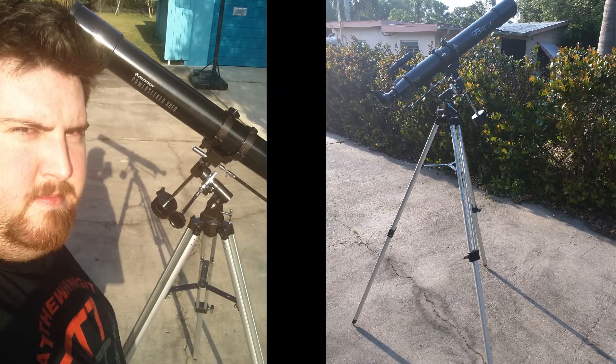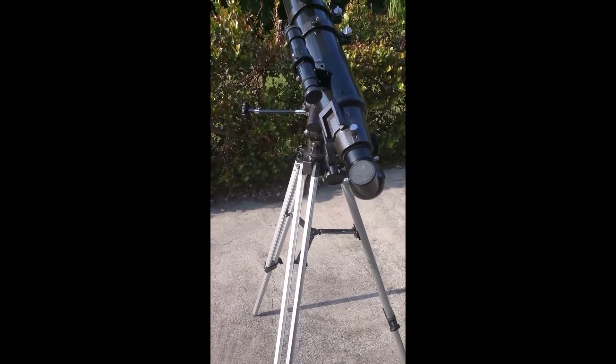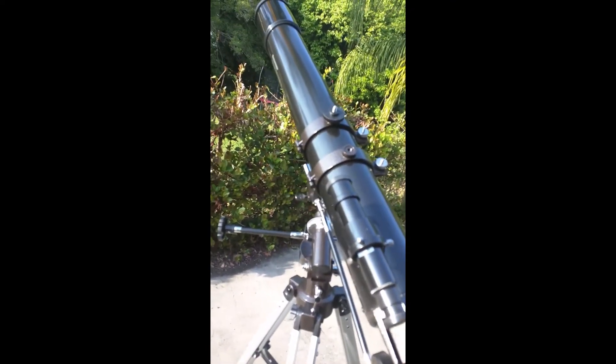Thanks for watching. Enjoy the amateur video — I tried to take it of the moon and there are some pictures I'll share with you guys. Here's the telescope, guys. It looks pretty cool. It's about as tall as I am.